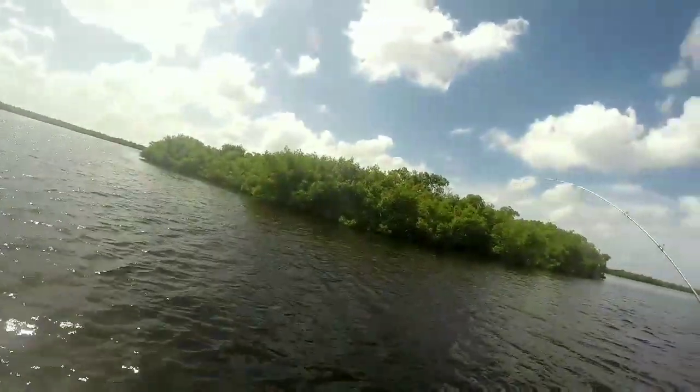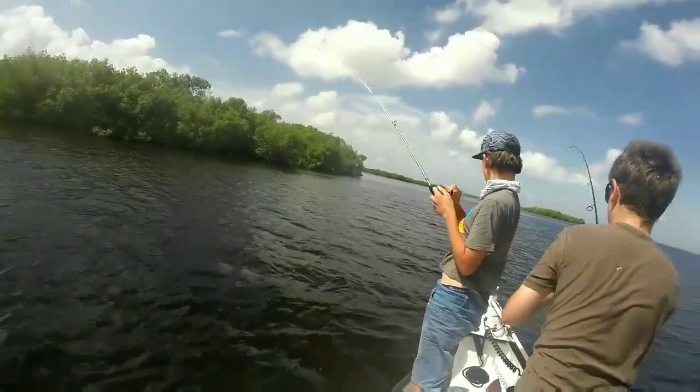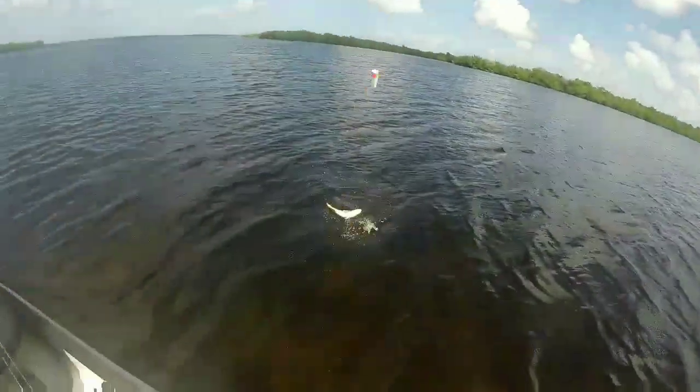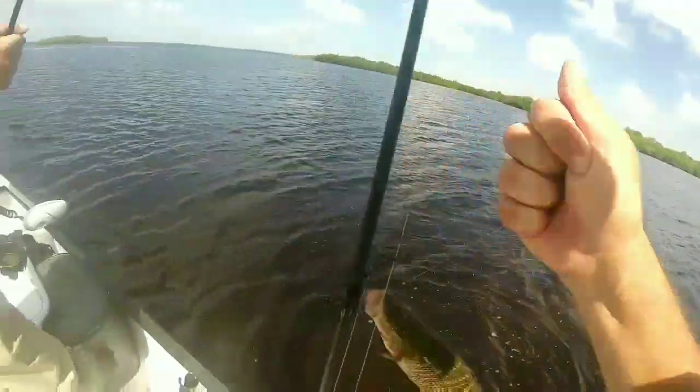You got a good fish there, buddy. Yeah, you got a nice snapper. We'll keep that. You can get it around this right side and just set it in the well for now. It's big enough. Nice snapper. Bring him here. Awesome.